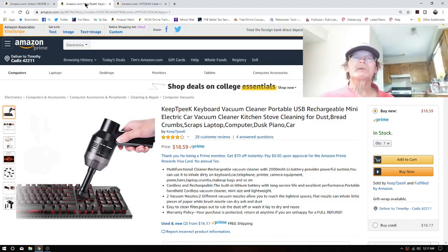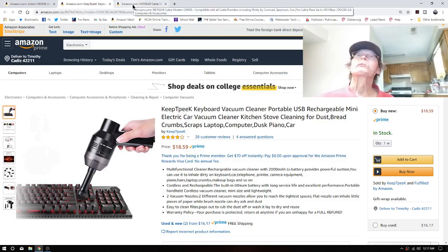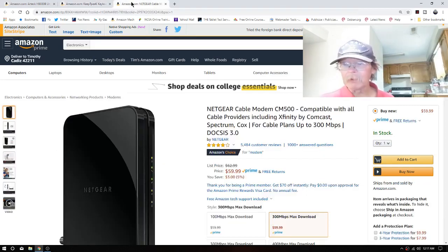Another thing we have upcoming — and this will give you a hint as to where we're going — we have the Netgear cable modem. You might say: cable modem? You don't have cable. Well, that might be changing shortly due to fortuitous circumstances, as they say.